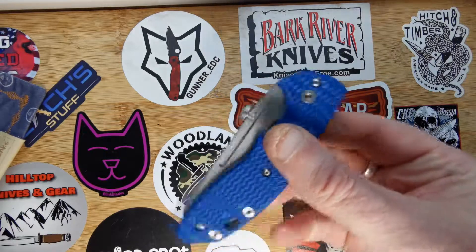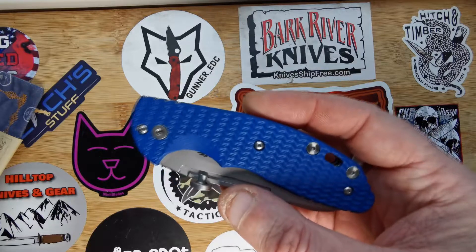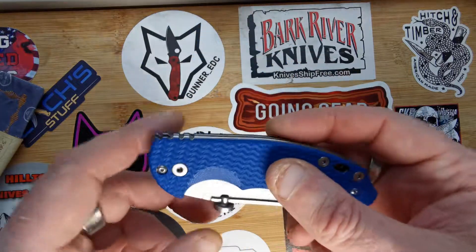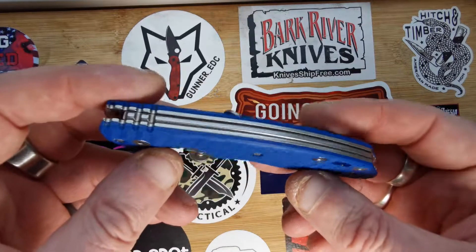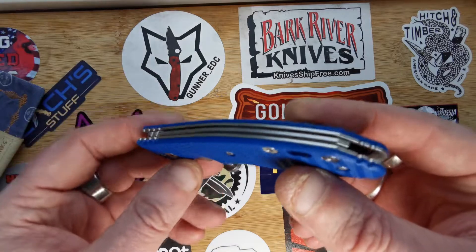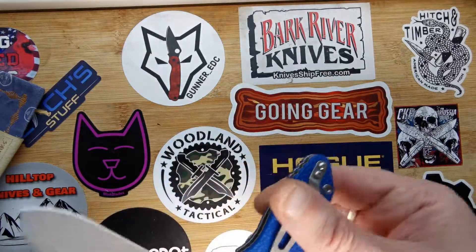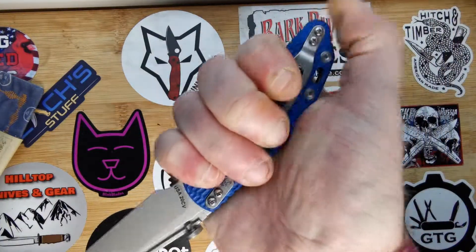It's absolutely fantastic for UK use. Like I say, it was a gift, and when he told me about it I was blown away. He didn't only send this though — he sent the Hinderer Investigator Pen as well, which I'll do another short review on. You've got a little bit of jimping down at the bottom there for if you're doing a reverse grip.